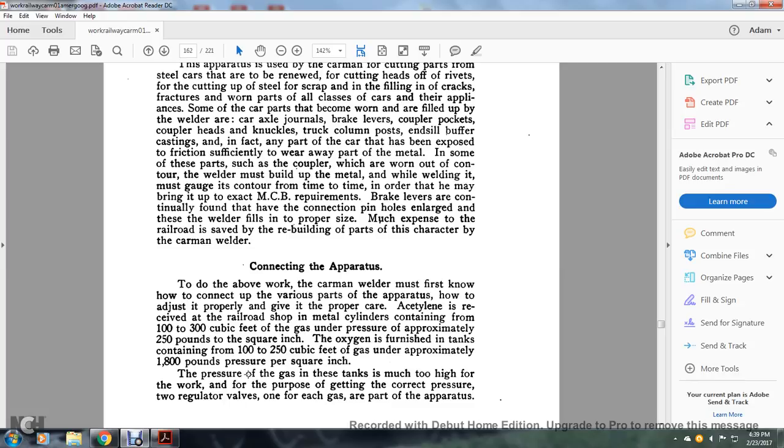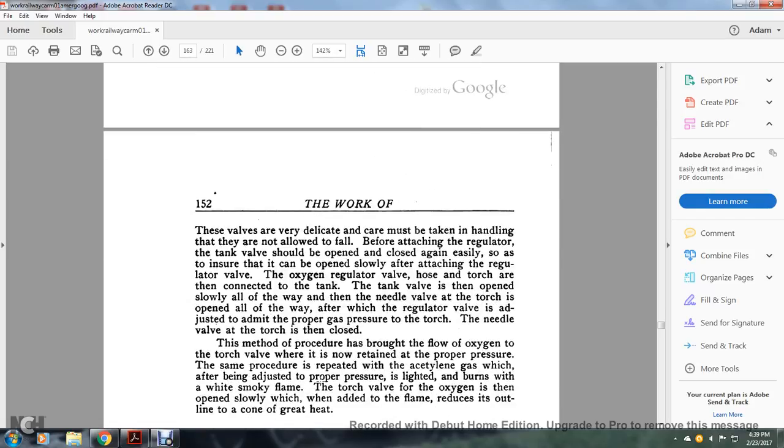Acetylene is received in steel cylinders containing from 100 to 300 cubic feet of gas under pressure, approximately 250 pounds per square inch. The oxygen is furnished in tanks containing 100 to 250 cubic feet of gas under approximately 1,800 pounds of pressure per square inch. The pressure of the gas in these tanks is much too high for use, requiring the correct pressure from two regulator valves — one for each gas — as part of the apparatus. These valves are very delicate and care must be taken in handling them.